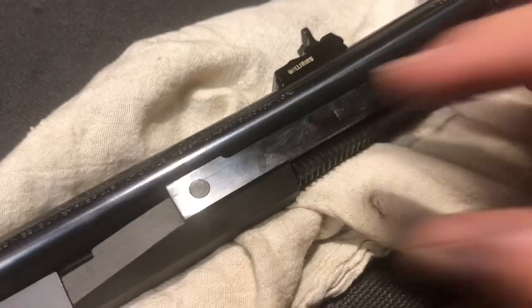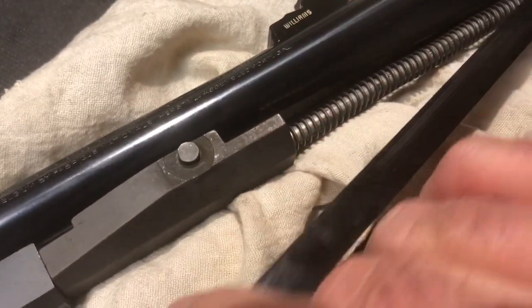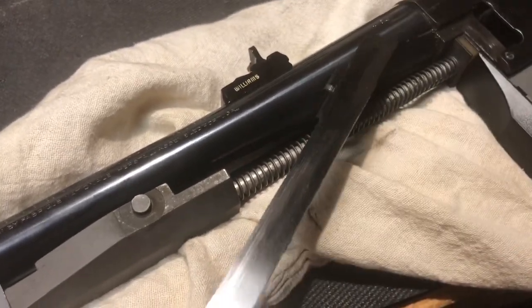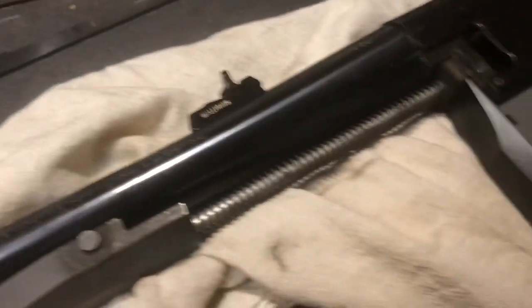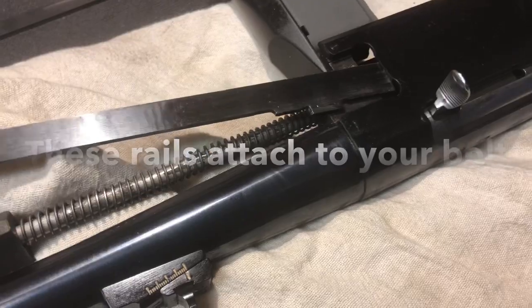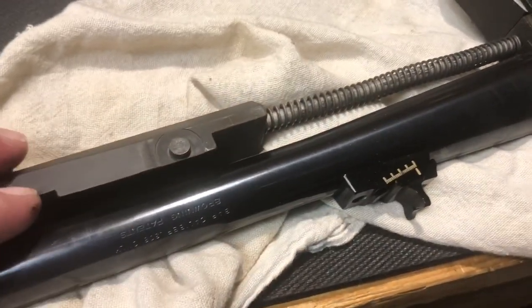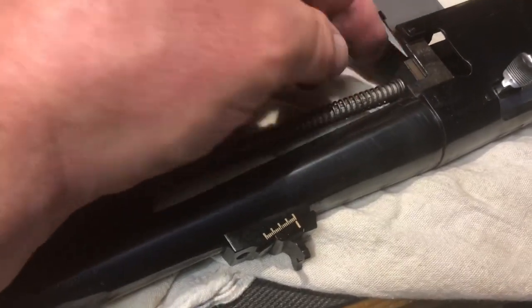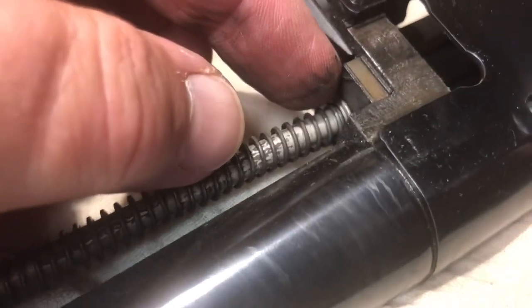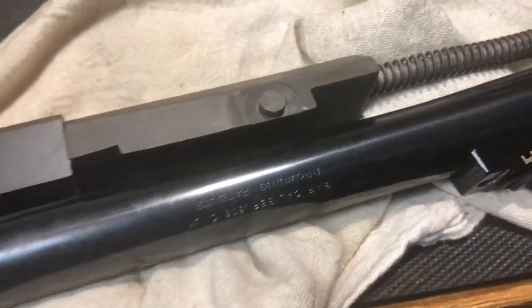Those spacers are interchangeable parts. Once you get those out, you have the ability to simply take the handguard bars off — same thing on the other side — and they come right up. Now it's just a matter of pushing the guide rod back and disconnecting it.